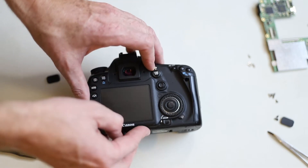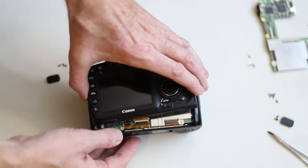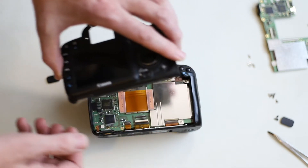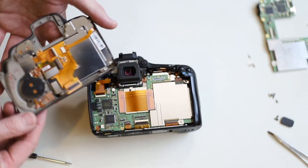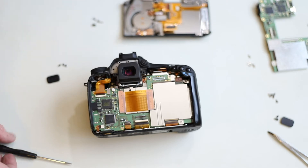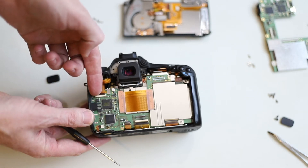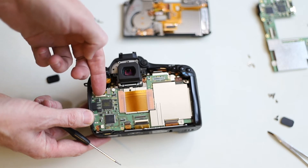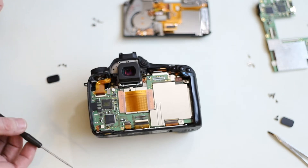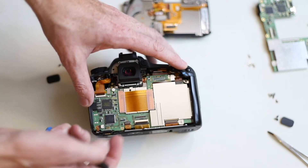With all the screws out, just pick up on the back cover. There's one ribbon cable, so if you lift the cover forward, stick your fingernail under that clip and lift up — it'll pop right off. Set it off to the side. Next there are ribbon cables that need to be disconnected and each of the ribbon cables has a little plastic clip. You stick your fingernail under it and pop it up. There's that one, and this one here.